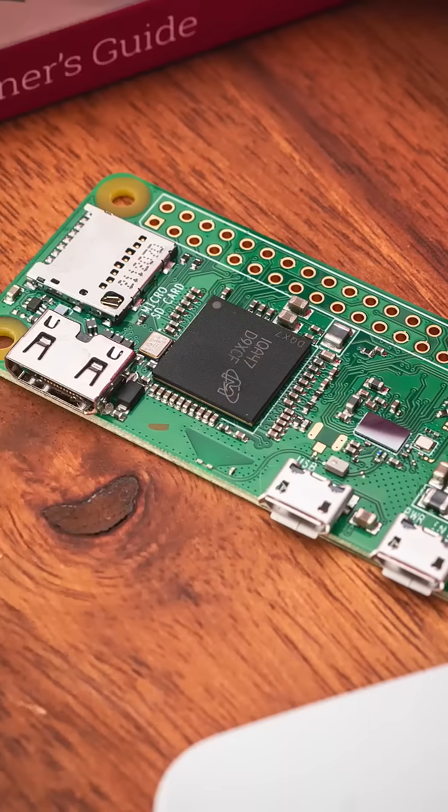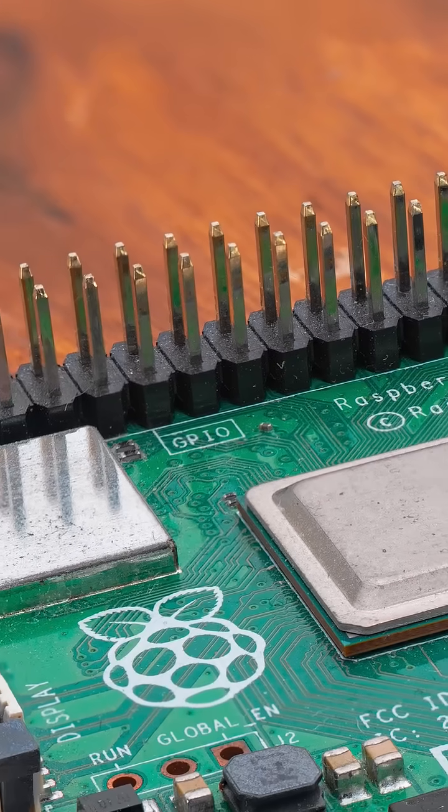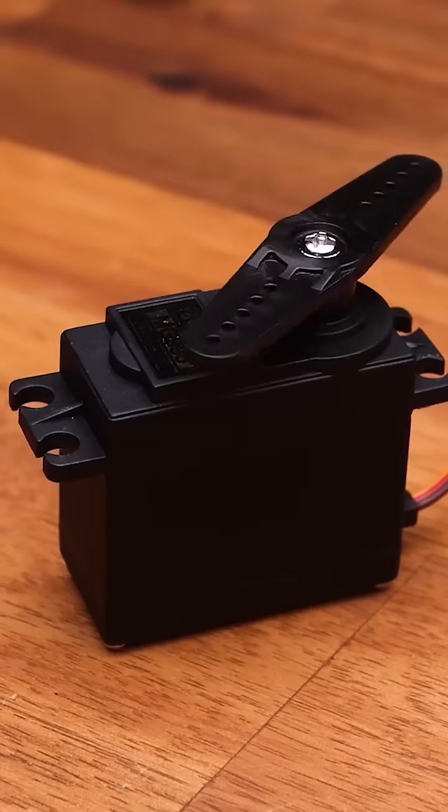This is a Raspberry Pi board, and this is also a Raspberry Pi board, as well as this and this. They all have pins on them that let you plug in motors, servos and other hardware — but what's the difference between them all?